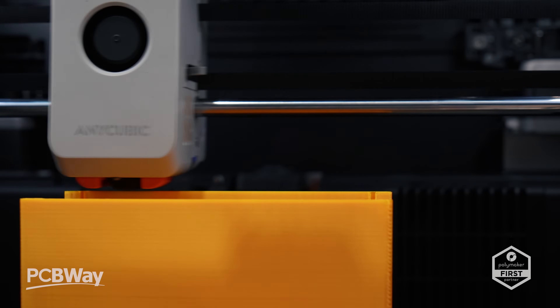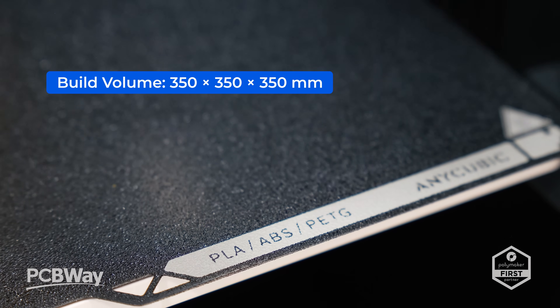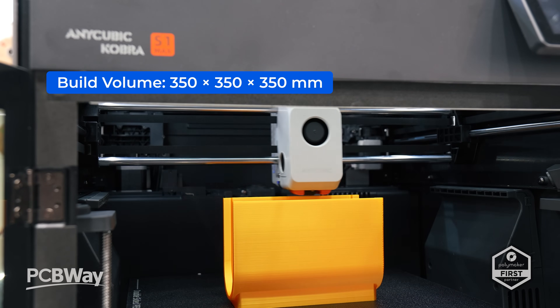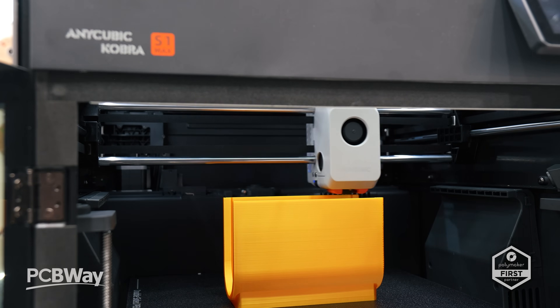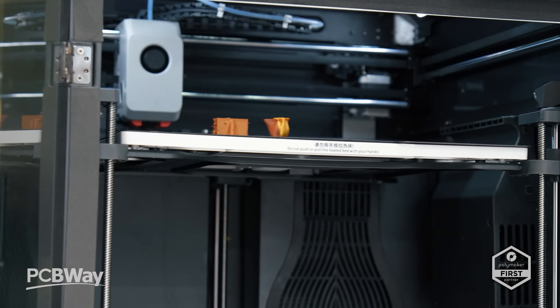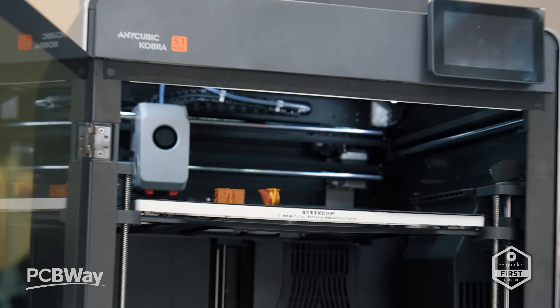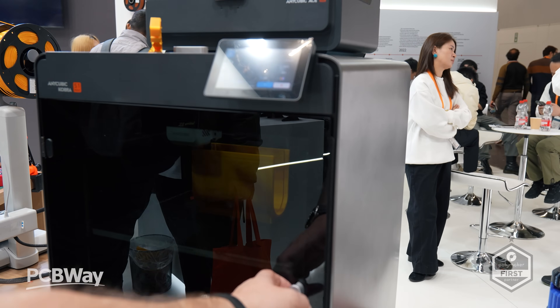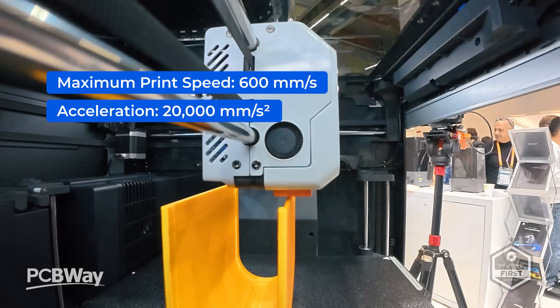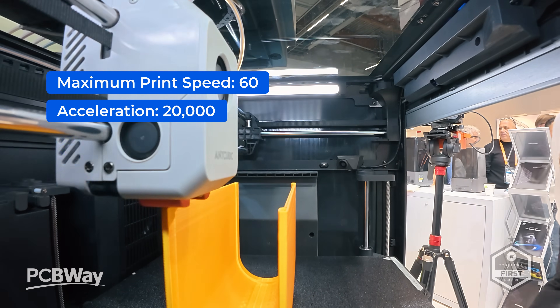Here it is — the Cobra S1 Max Combo, which offers a 350 by 350 by 350 millimetre build volume, giving you space for full helmets, cosplay armour, or even large prototypes, all in one go. It's built on a CoreXY motion platform capable of 300 millimetres per second recommended print speed, with a maximum of 600 millimetres per second and acceleration of 20k. That means fast movement, crisp detail, and impressive throughput for a machine this size.